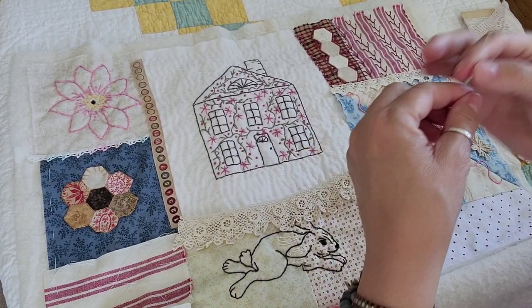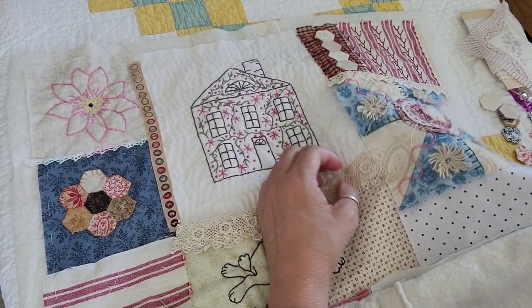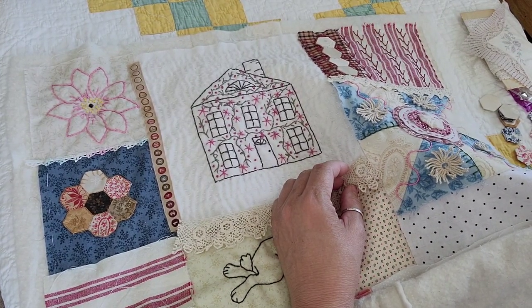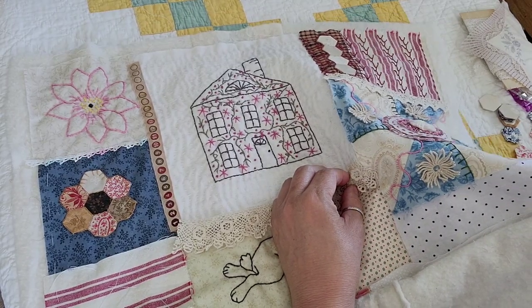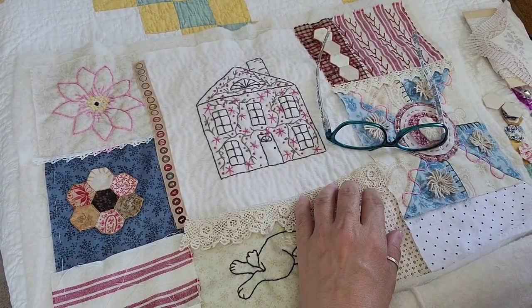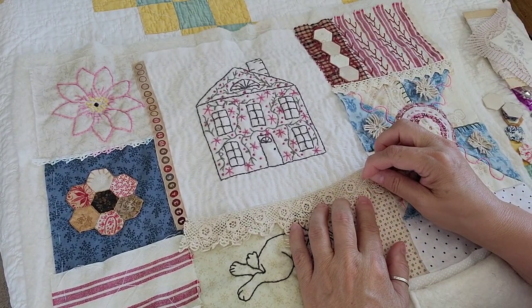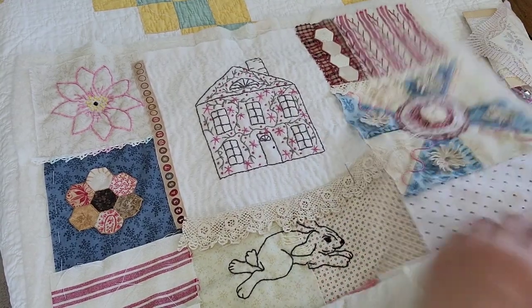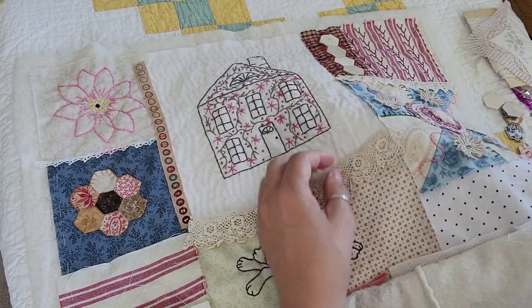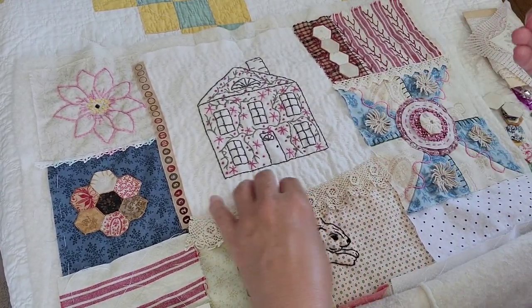Back to the Kansas City thing — I don't know how many of you are familiar with the Kansas City Star newspaper and how they used to publish quilt patterns. They did it from 1928 to 1961, and it has spawned over a hundred books being published by C&T Publishing and stuff like that.